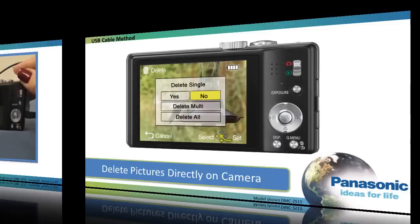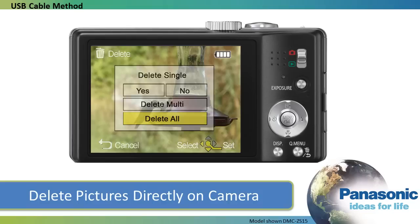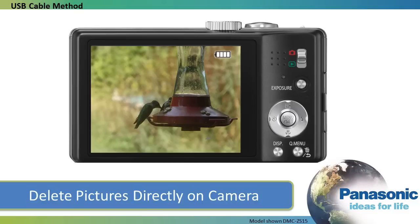You can also choose to delete pictures or videos from the camera without transferring them to your computer. Any pictures that you leave on the SD card will remain on there and will display again on your camera when you view them in play mode.